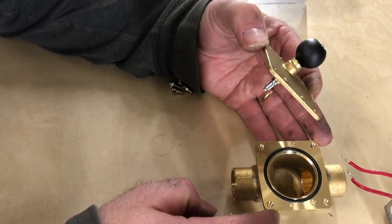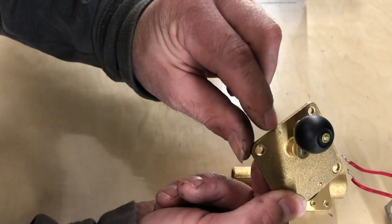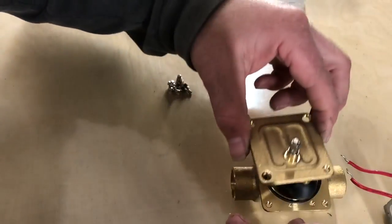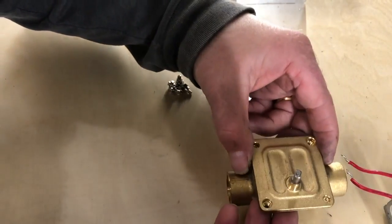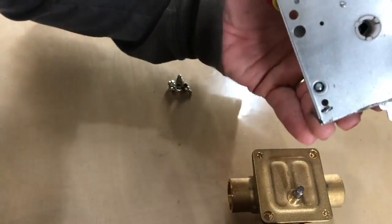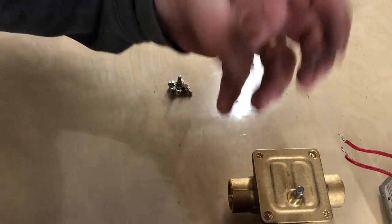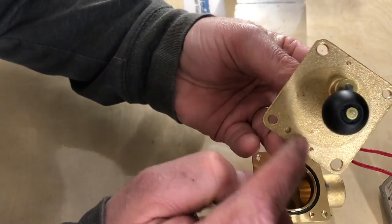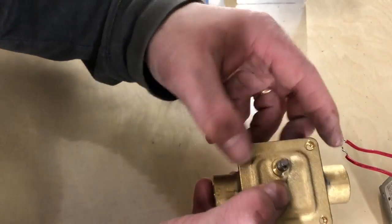Here's something very important: this zone valve body has two little dimples on one side and one dimple on the other side. If you put this backwards — two dimples on the left side — it will go back together and mount, but the power head won't line up correctly; it'll be 180 degrees backwards. So look for those two little dimples and get them lined up at the beginning — just a quick tip.